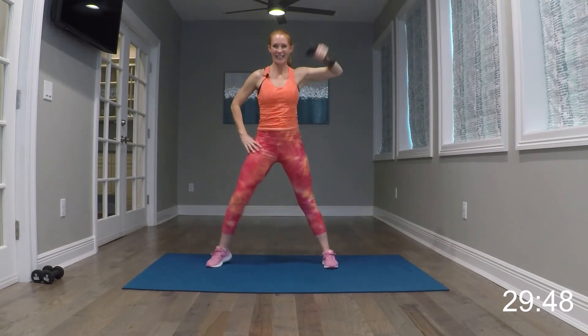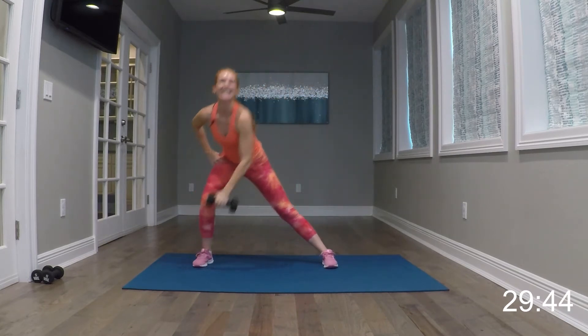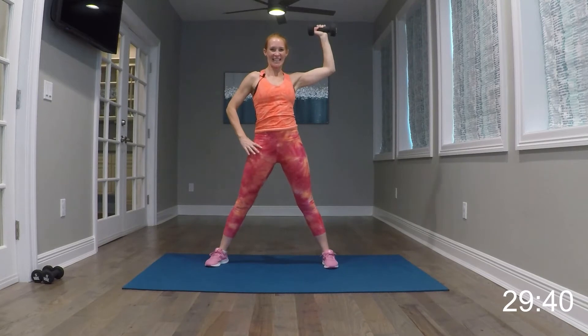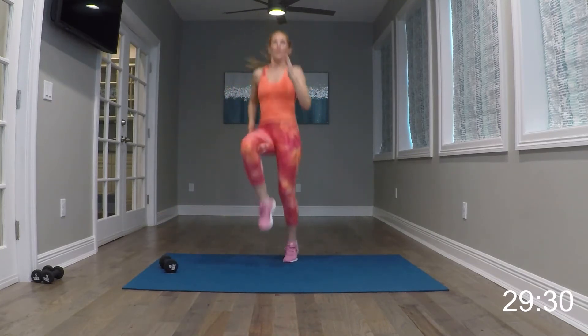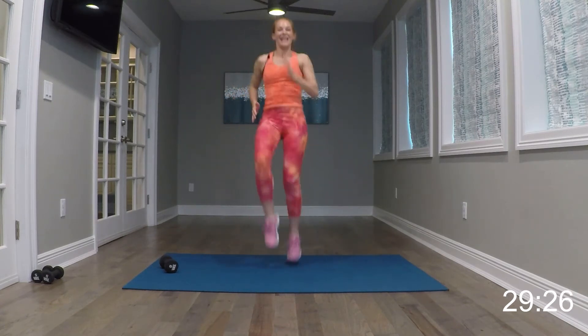So our first move — I'm going to use my heavier weight, the eights. We're coming down for a side lunge — knee not over the toe, chest forward. We're bringing it up and then opening into a box. So it's side lunge, open box, side lunge, open box. Just like that.